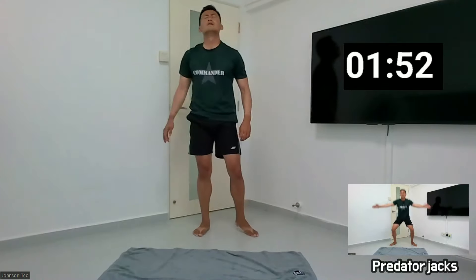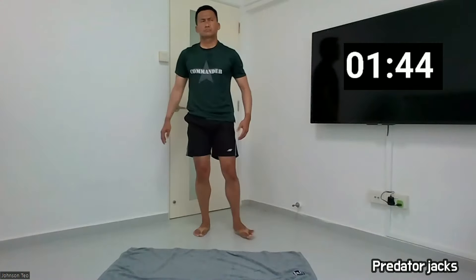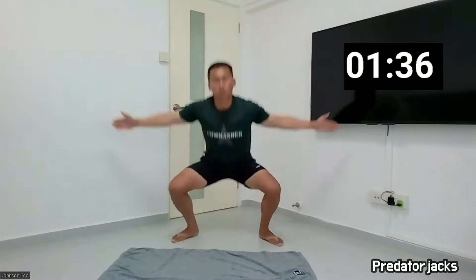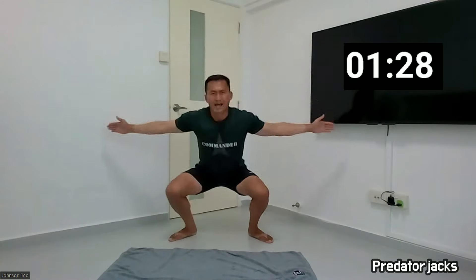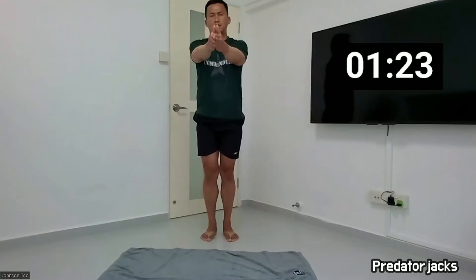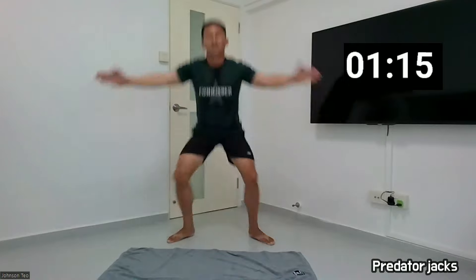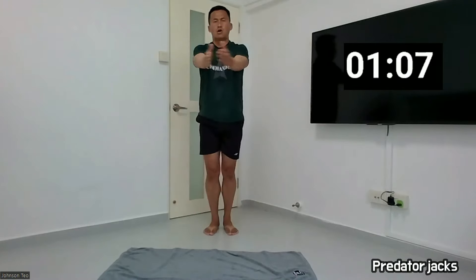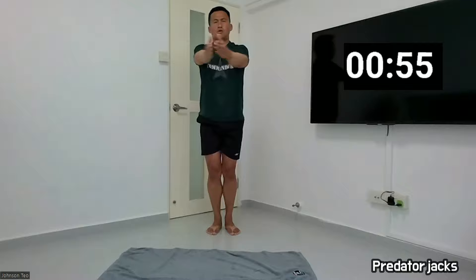Twenty predidine jacks. Okay, come on, ten more seconds. Okay, prepare, ready. And one, two, three, four, five, six, seven, eight, nine, ten. One, two, three, four, five, six, seven, eight, nine, and ten.